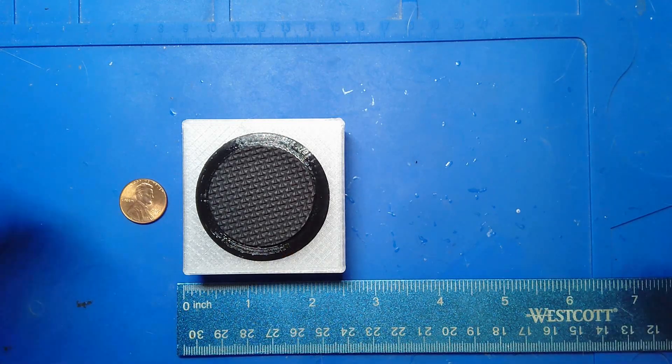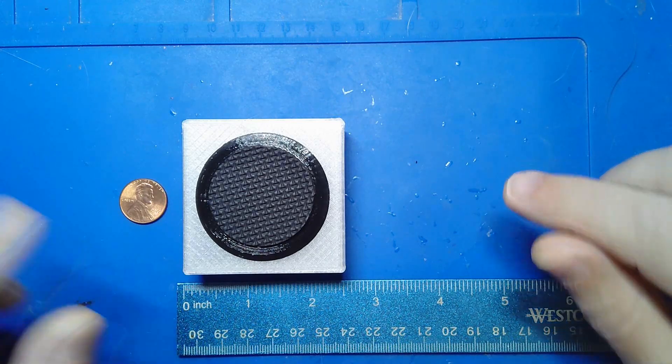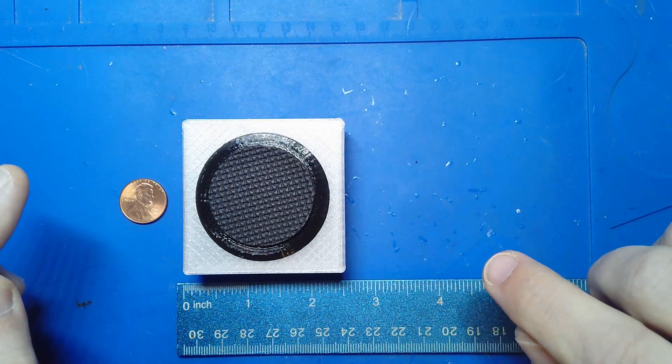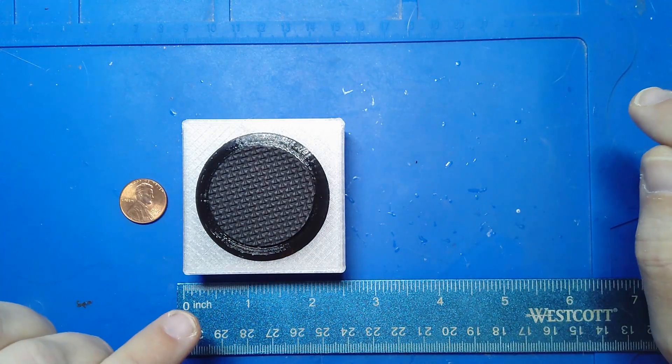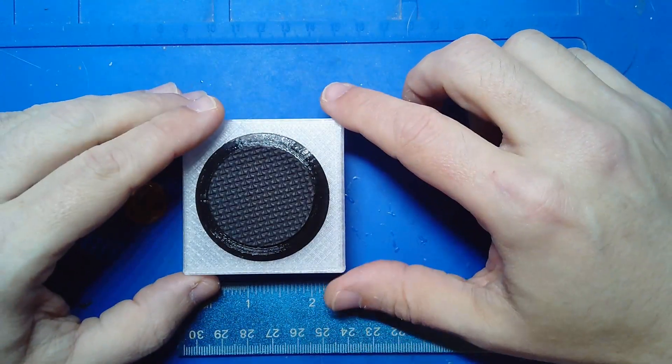When I'm working with users on joysticks, I get the same sort of request pretty often. It's either, can you make it smaller or can you make it bigger? Because everybody's got a different need and is going to be using these things differently.